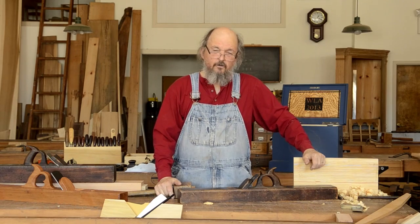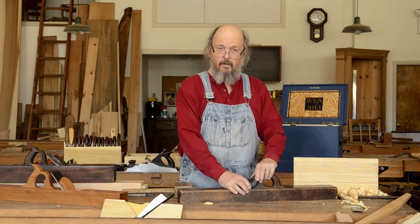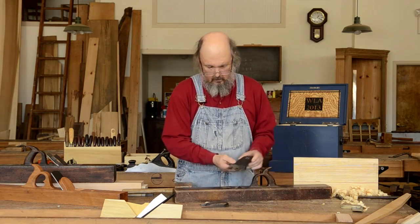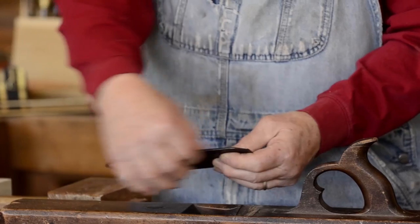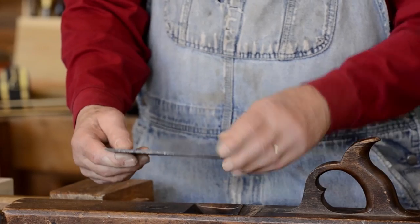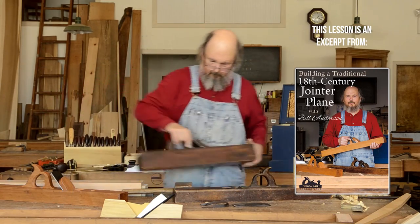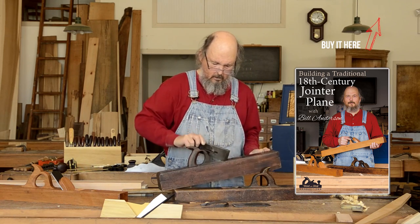So what characterizes an 18th century plane? One of the strongest indicators that it might be 18th century is that the plane has a single iron. The iron is tapered along the edge, front to back. 19th century planes had a double iron.